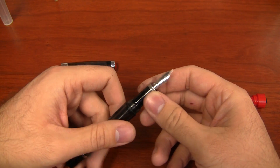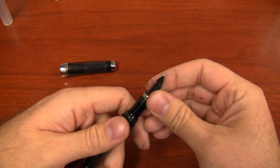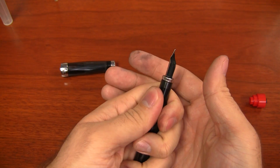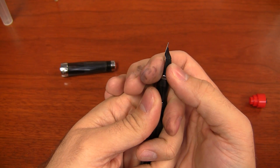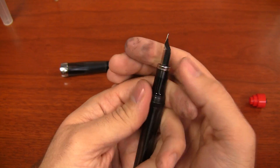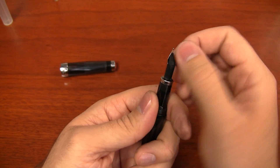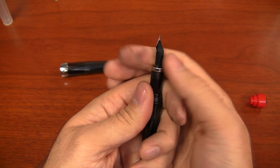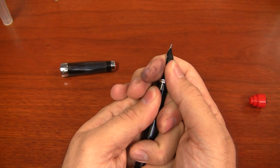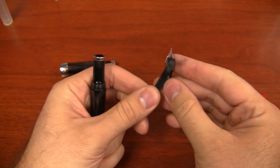The easiest way to swap these things out is to do it like you do with the Monteverde nibs — if you've ever seen my video on swapping Monteverde nibs. The nib and the feed are friction fit inside the grip section. The best way to get it out is to grip the pen firmly, take your fingers and grab the base of the nib and the feed, and put one finger on top. You want to make sure you're not bending the tines or squeezing the wings of the nib — grab the base and pinch it. Then pull it away from the pen just like so, and it pops out. Here's the feed, here's the nib — voilà.